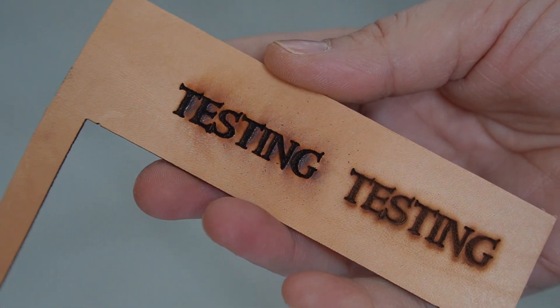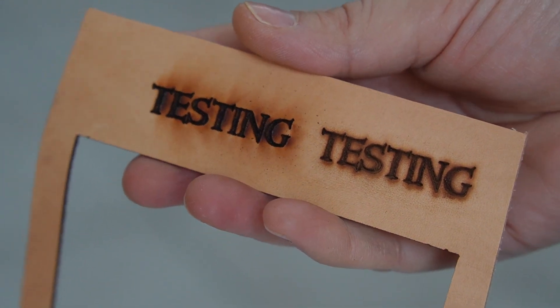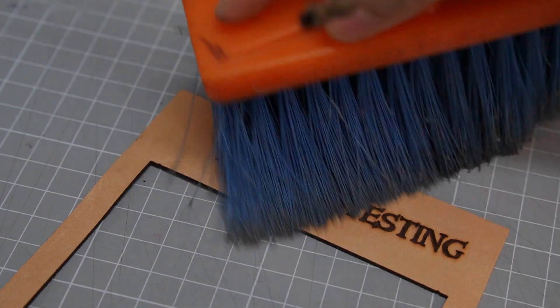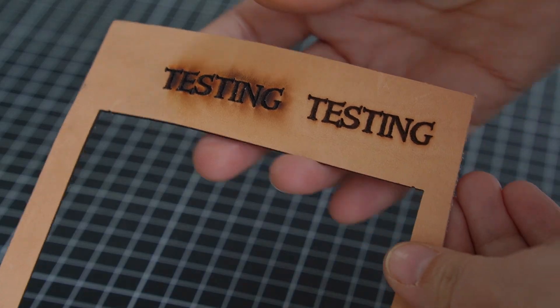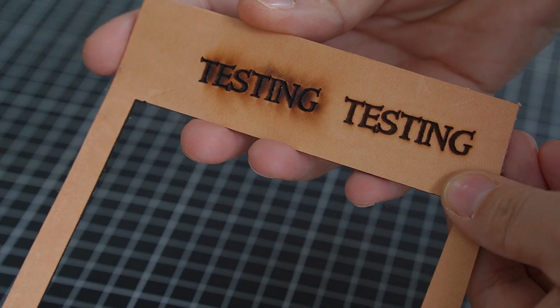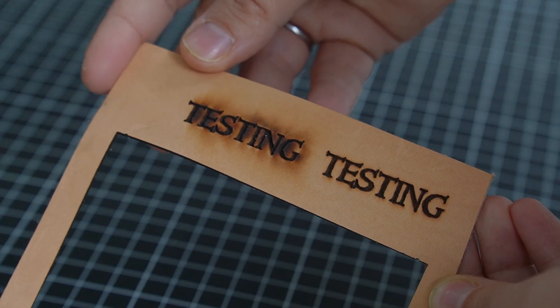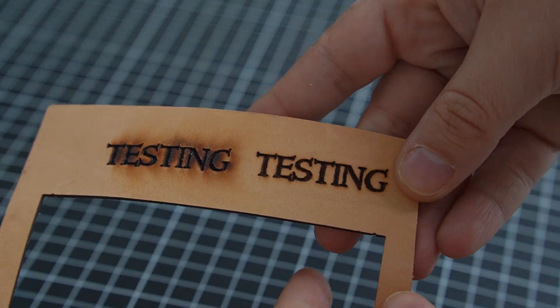Now that the engraving's done, you can see a bit of dust left on the leather. Let me just swipe the dust away with a brush. Here's the result — on the right you've got the engraving with air assist and you can see how clean and precise it is.